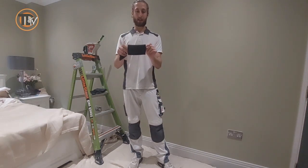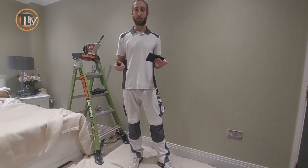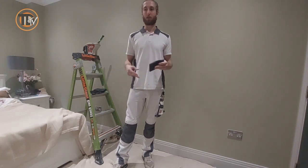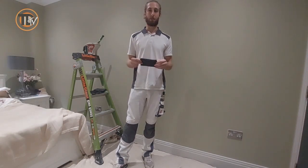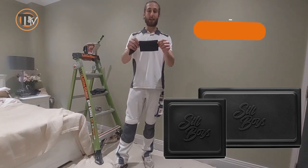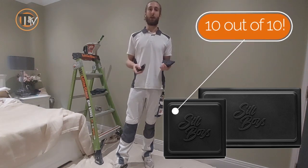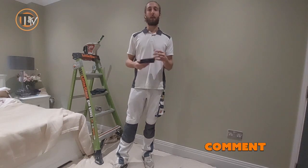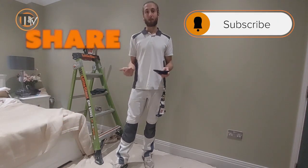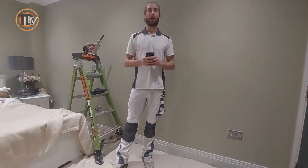I'm going to give these a solid 10 out of 10. I think the decorating industry needs more products like this — wherever you can reduce masking tape use is a bonus. I know masking tape has its place, but it's a single-use product that goes into landfill, so anything we can do to reduce that waste is a good thing. So a solid 10 out of 10 for the Silly Boys plug socket and outlet covers. If you haven't made your decision on them yet, I hope this review clarifies that. If you have used them, drop a comment below and let us know your thoughts. Like or dislike the video, subscribe to the Trade Decorator TV YouTube channel, and hit the notification bell for future reviews. Thank you so much for watching, and see you next time.